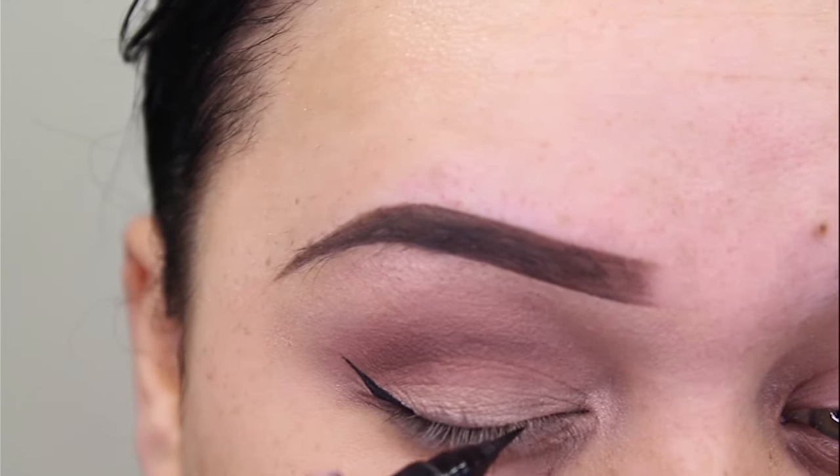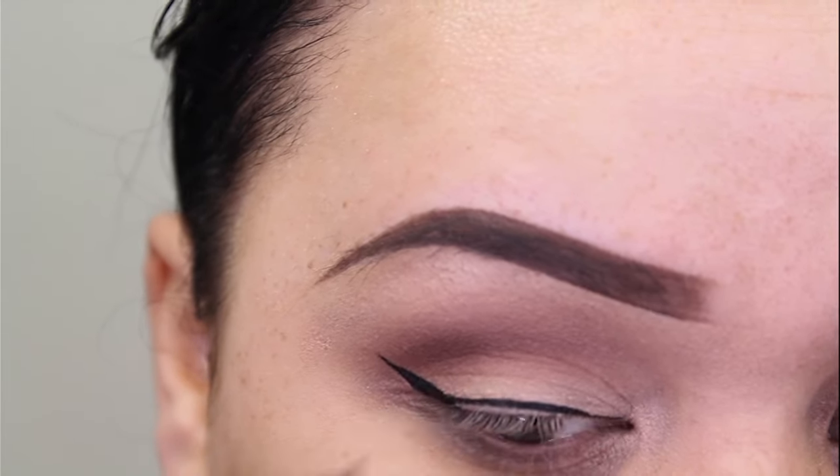Next you want to draw a line starting from the inner corner of your eyes and drag it out until it connects with your wing.